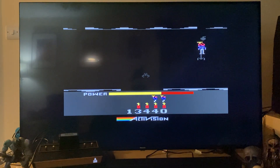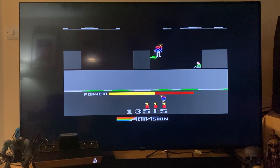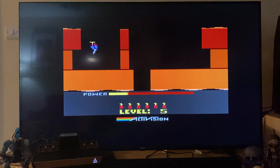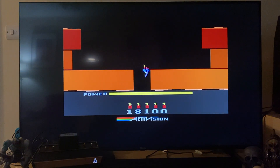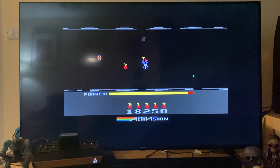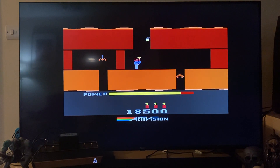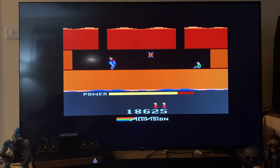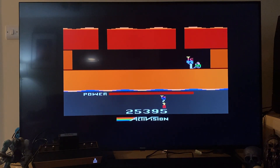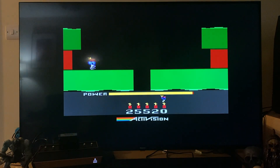Back to it — lost my bearings there. Deliberately dying so I don't play this game for too long. The flashing walls! You know what, it looks pretty good on a modern TV. I actually think Atari's done a really good job with this.